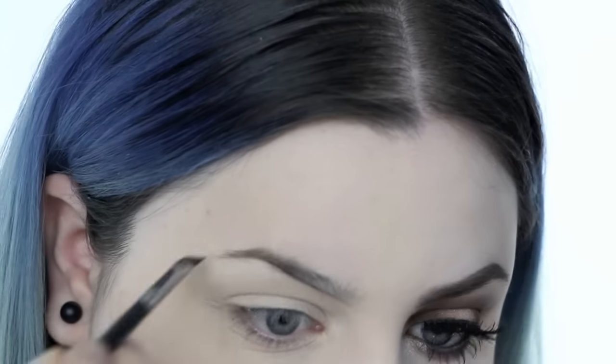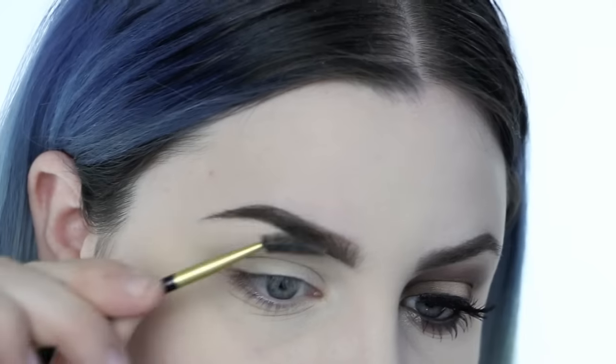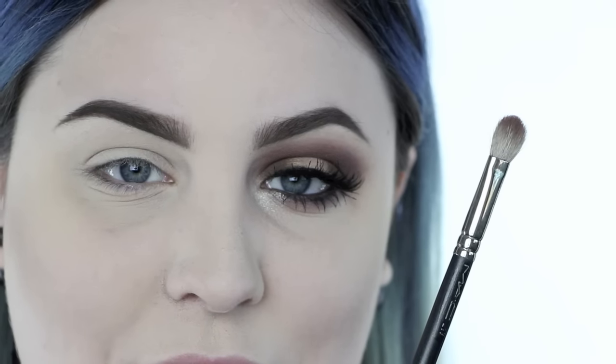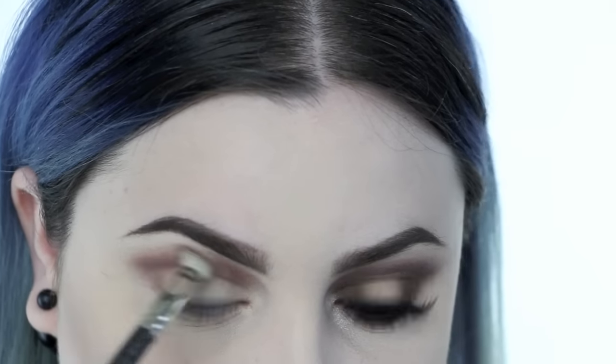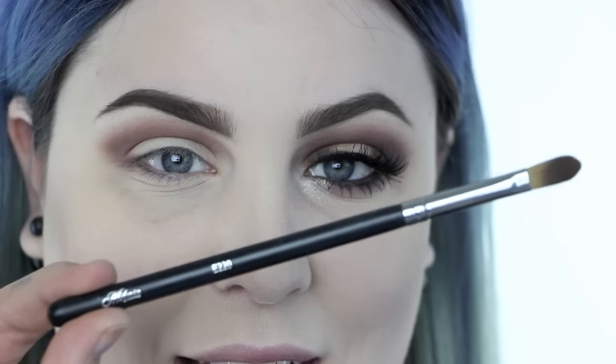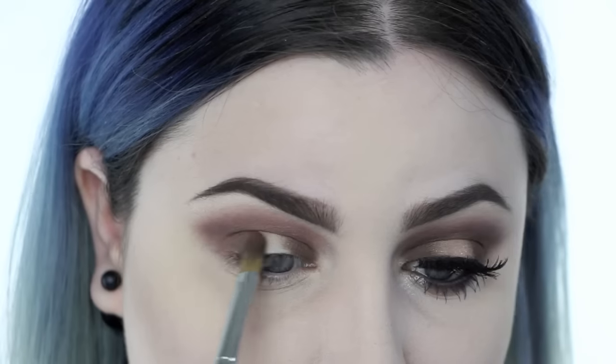Now let's move on to the eyes. I'm going to be using the Smashbox double exposure palette — I've never used one before and I'm super excited. I'll start with a little sample of my Anastasia Dip Brow in shade ebony on my eyebrow. From the double exposure palette, I'm going to take Fig on a MAC 217 brush and put that into my crease. Next I'm taking Espresso, a nice deep brown, on a Mikasa E220 flat concealer brush, going on either side of my pupil, leaving the center of my eye bare.